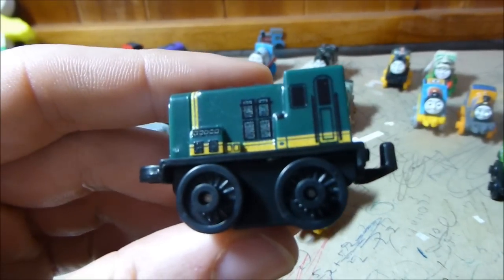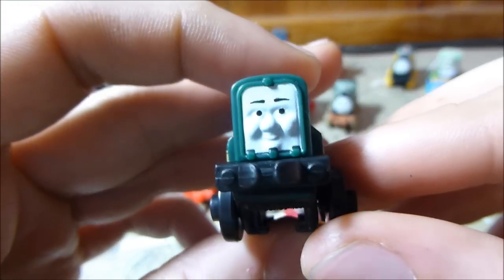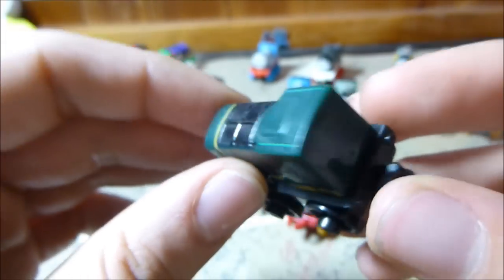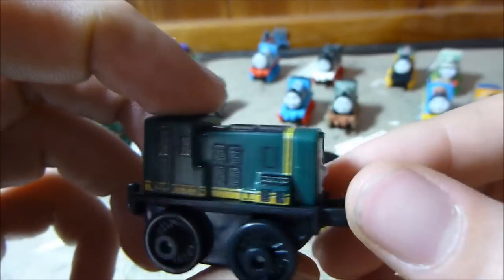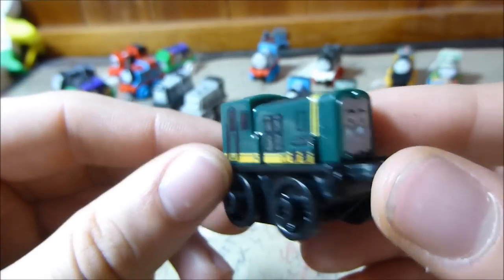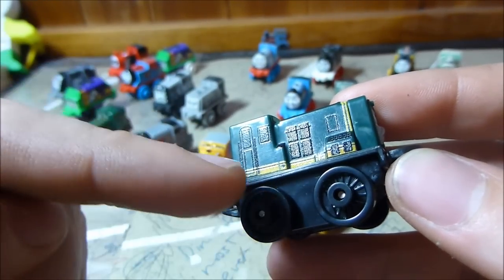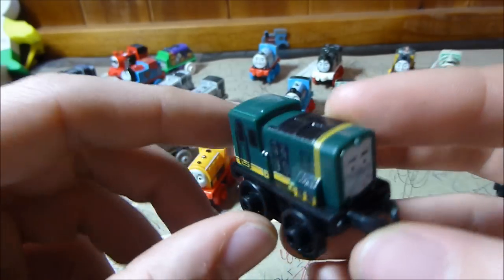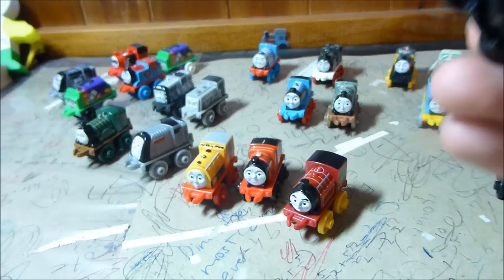Looking at Paxton, he's very nice. We had the chill version of him before. I love the Paxton face — they did a good job of it. Mine is a little bit off-centre but that's not a problem. The same mould is used for all of the 08 class shunter diesel engines. On these ones particularly, the paint feels very relief on the flat sides, which gives them a little bit more texture.